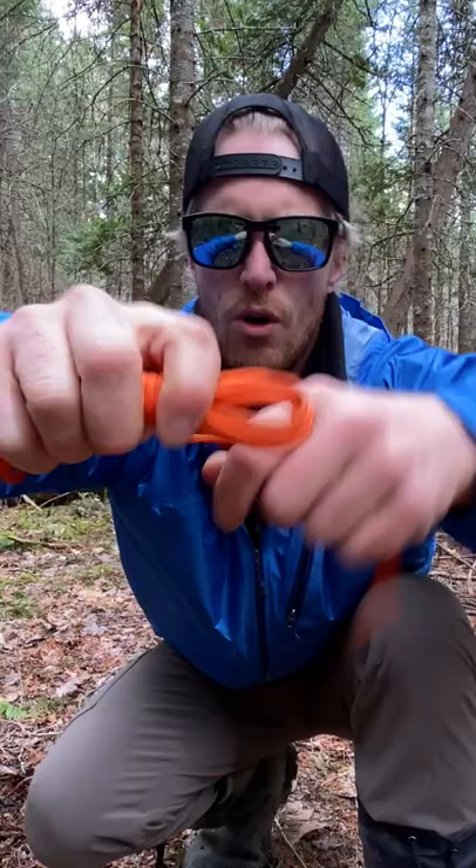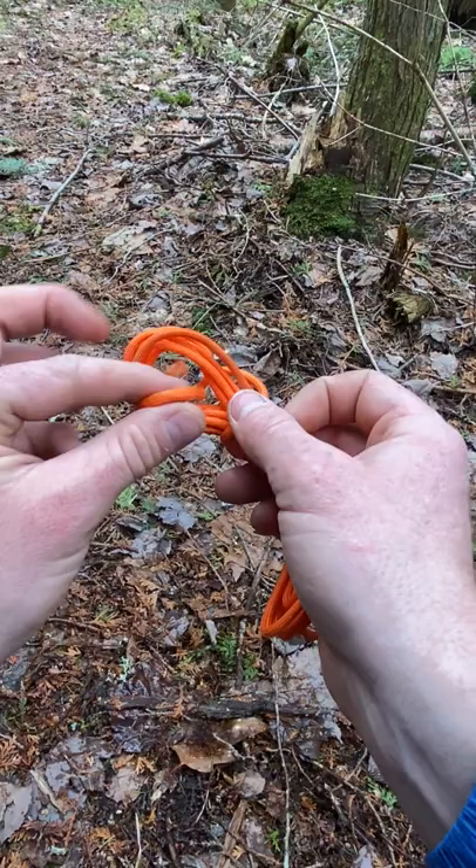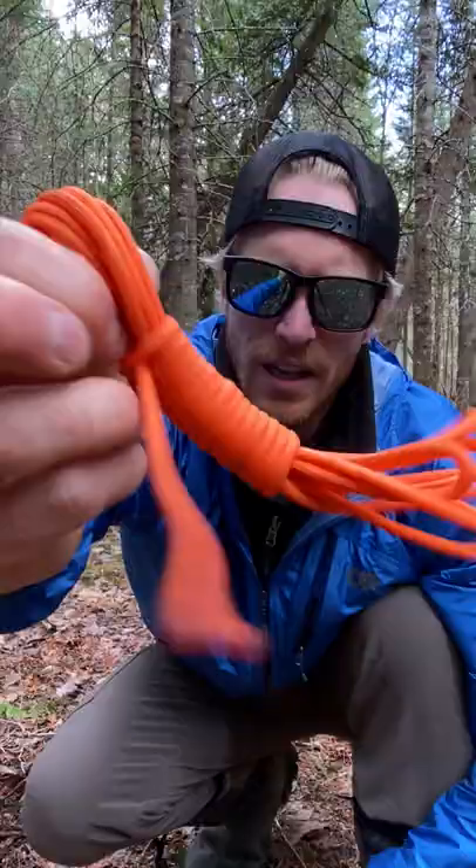You feed it through the loop. You take that same bite and put it over top of the whole thing. You pull. And now you've got something really nice and strong that will never get tangled.